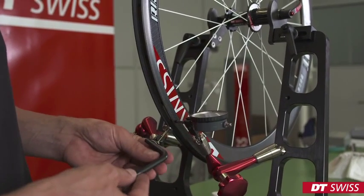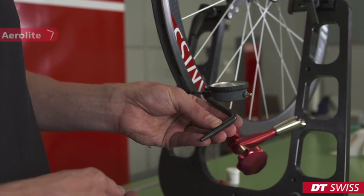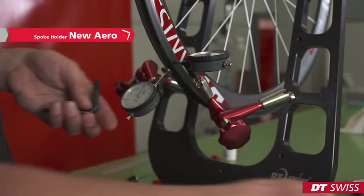In order to carry out simple spoke-truing work, we have to use the spoke holders. In this case, the spoke holder for aerolight spokes and the spoke holder for new aerospokes.